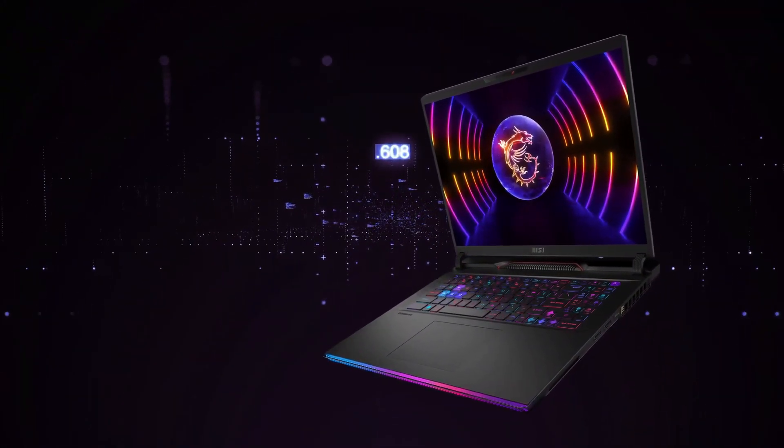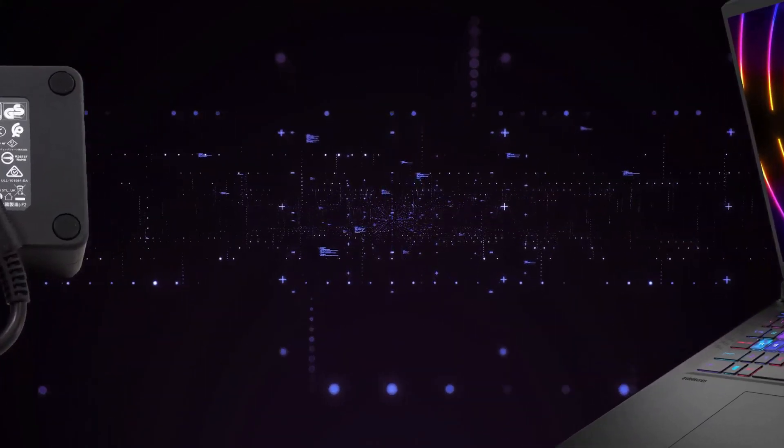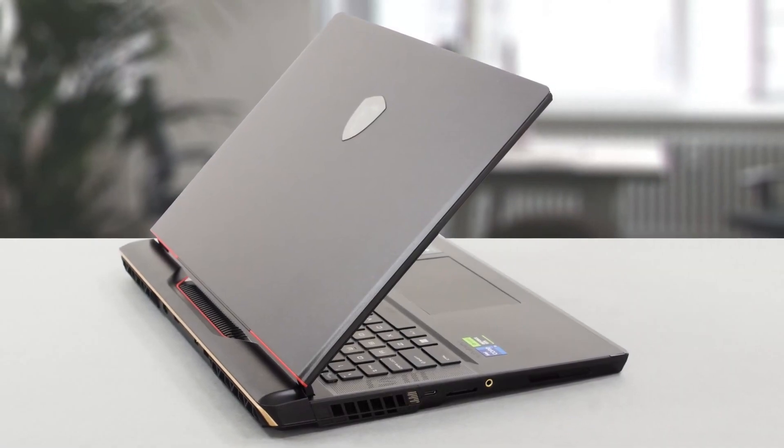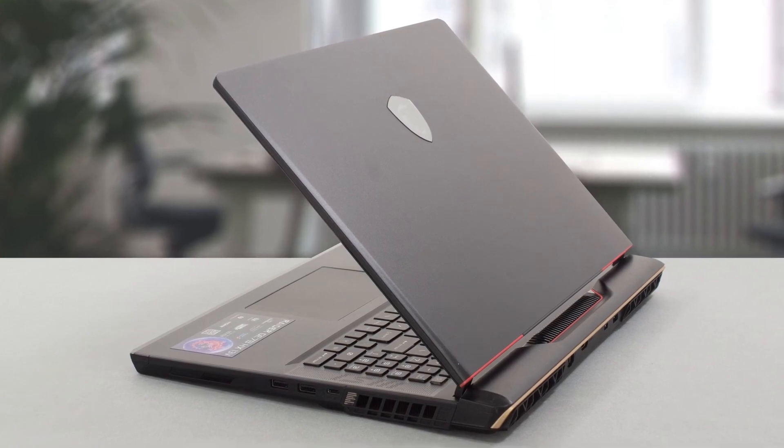This means a heavy and sturdy machine paired with a massive 330 watts power brick. A large part of the structure is aluminum, while the back and heat vents have a plastic cover with gold and red accents.